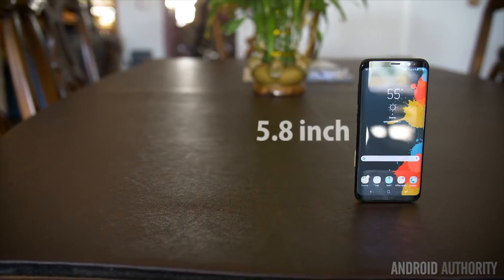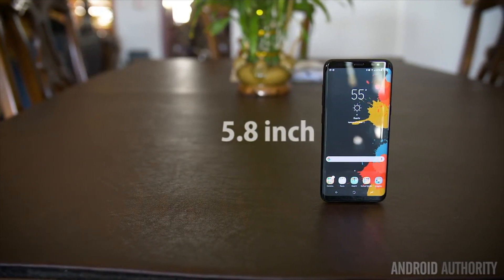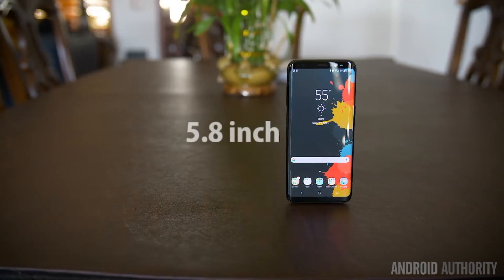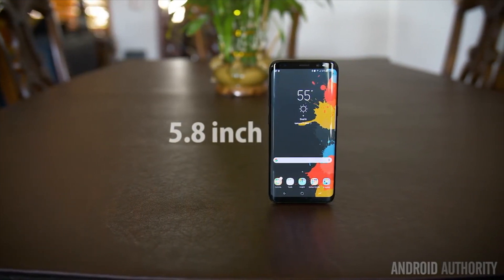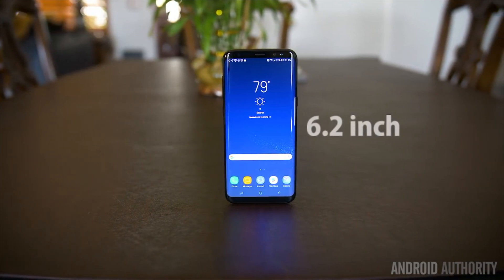The Samsung Galaxy S8 shouldn't experience burn-in problems from the always-on home button because it's designed to move very subtly, so it's not in a static position for too long. This was recently corroborated by the Galaxy Club fansite. This is a common trick to avoid burn-in.